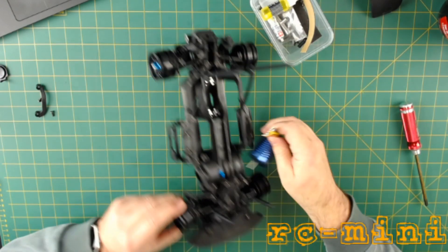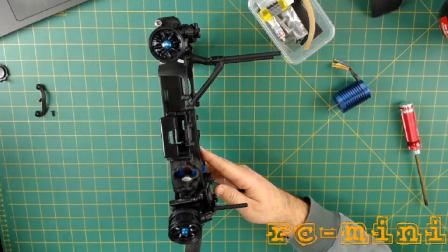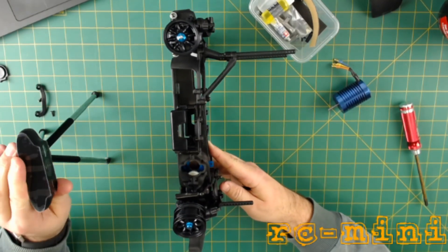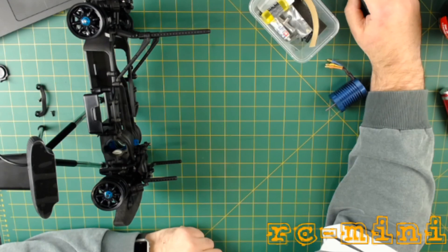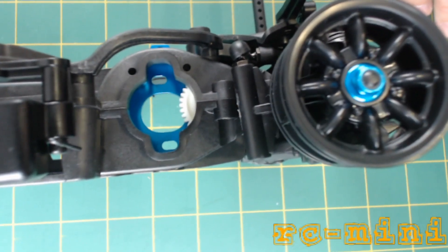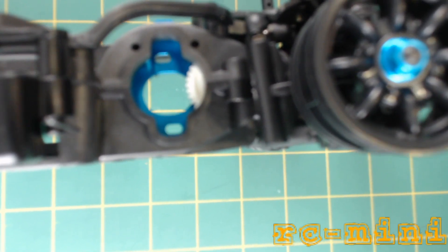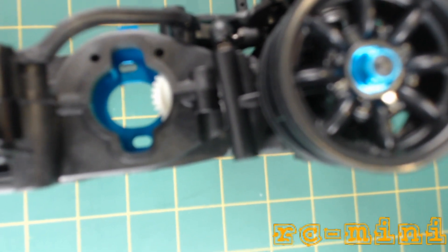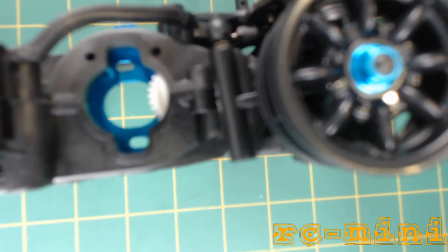There's plenty of clearance with a 20-tooth pinion in the hole. Let me see if I can get a close-up of this and see how this works out. Plenty of room. The white gear is exactly the same as the standard MO5 and MO3 one.